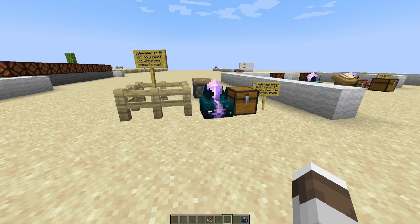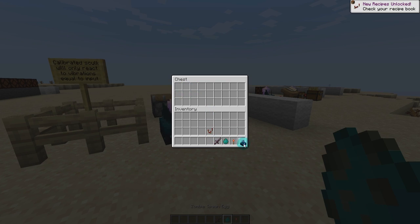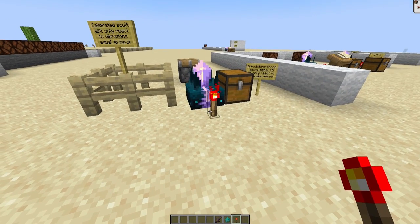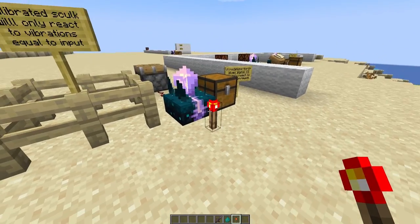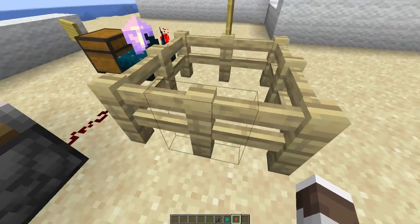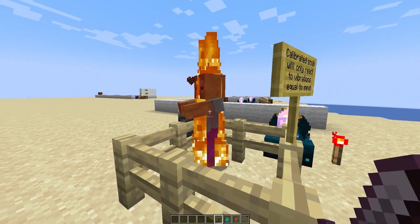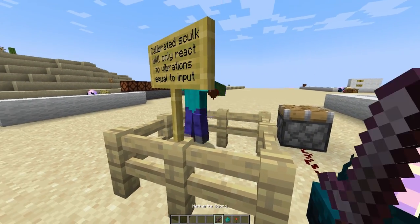Because these are calibrated skulk sensors, we can calibrate them. So if we grab a redstone torch and place it on the input side here, it's only going to pick up vibrations of that level, which is going to be 15. So it's not going to pick up me jumping and walking around, because that is not at the right level. But if we spawn a zombie here and kill it, it's going to fire off the piston, because it's at the right level.